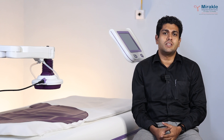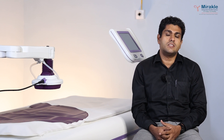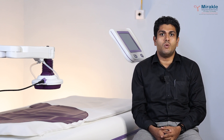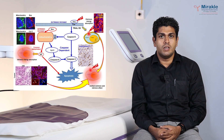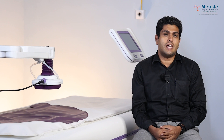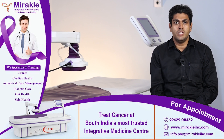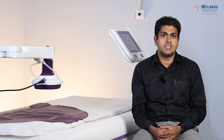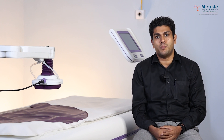Oncothermia basically uses a technology similar to that of the microwave — when you place a vessel inside a microwave, the vessel will not get heated, but the water or food content inside that vessel gets heated up. Similarly, Oncothermia does not affect any of the normal cells whereas it affects the cancer cells to a larger extent. It alters the membrane potential and the heat difference between the intracellular and extracellular fluid. Oncothermia deposits a lot of energy inside the extracellular fluid, and eventually the natural killer mechanisms are stimulated and apoptosis and necrosis occur subsequently.